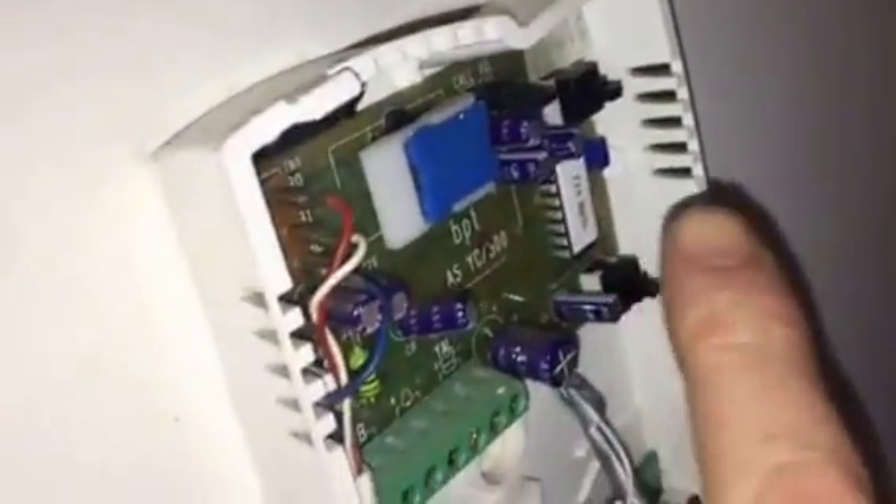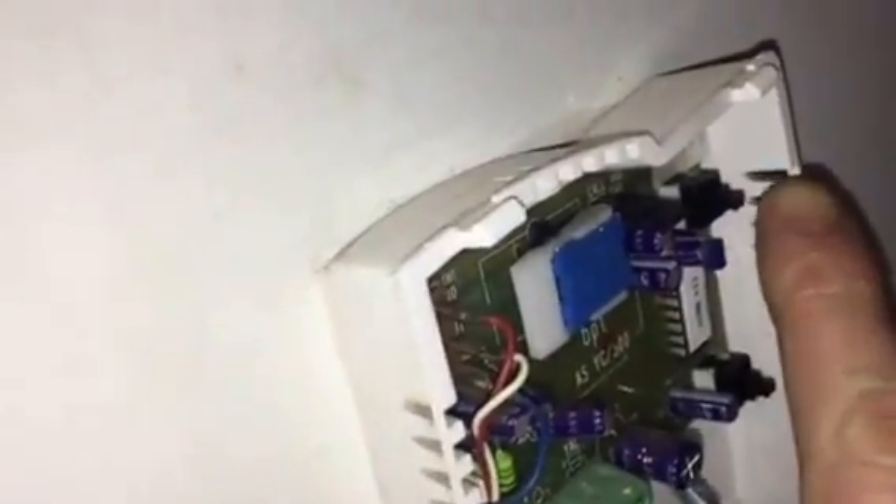On the back of this board — I'm not going to take it off right now — it's simply a matter of wiring up the C and NC, that is common and normally closed. This is a DPDT switch with six pins on the back of it.